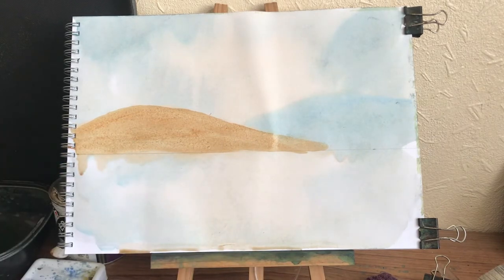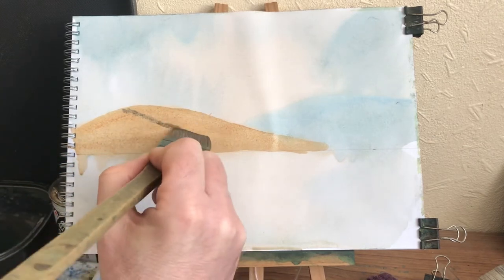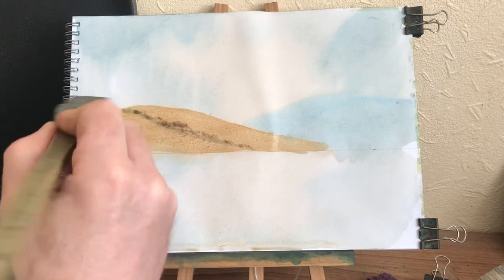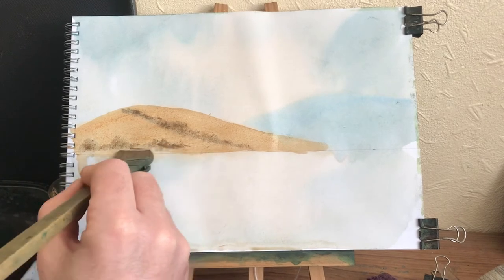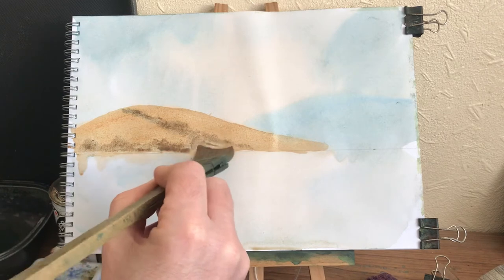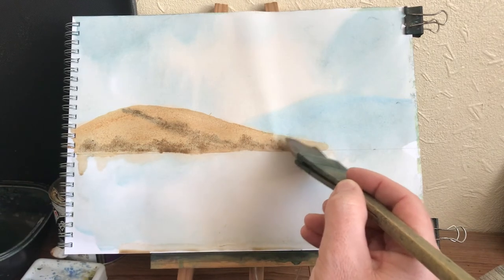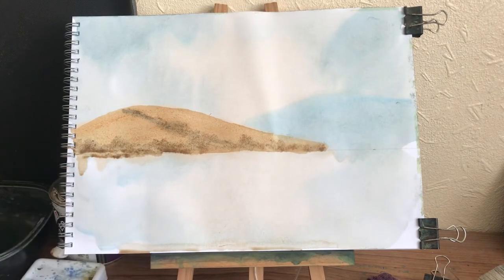I'm mixing a bit of burnt umber and a bit of Payne's grey into that. I'm just going to pop in some farmer fieldy type bits - some little bushes and stuff - and then across this bottom bit there's a biggish one about there.